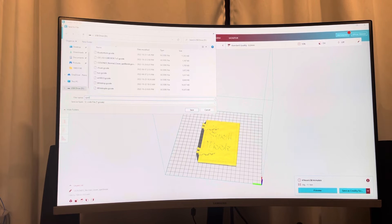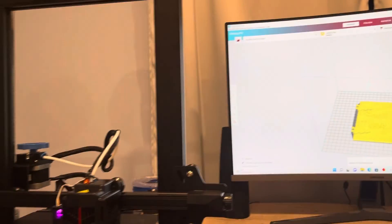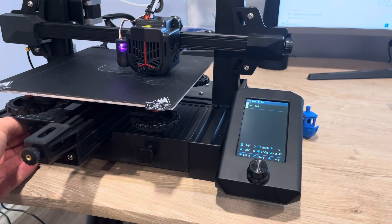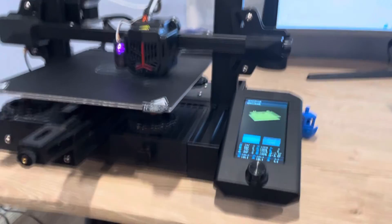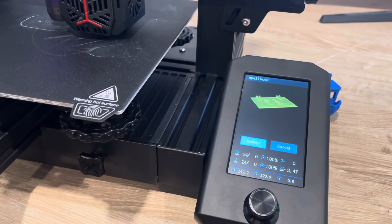So I'm going to save my spell book as a G-code and save that. Now I can go ahead and eject my USB, bring it over to my printer, and insert it. I've already done automatic leveling here. So if you go to Print and select the one I called spell book, you're going to actually see the print preview of what you have selected.